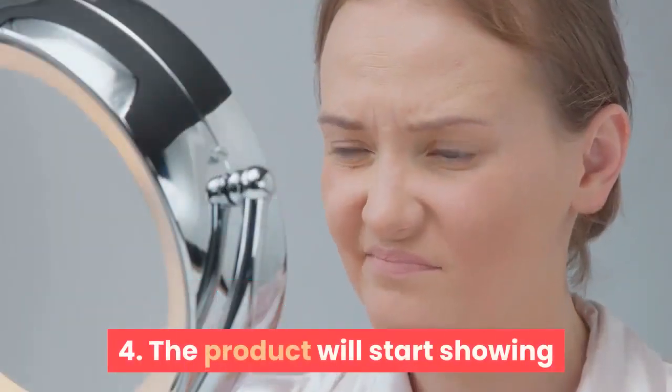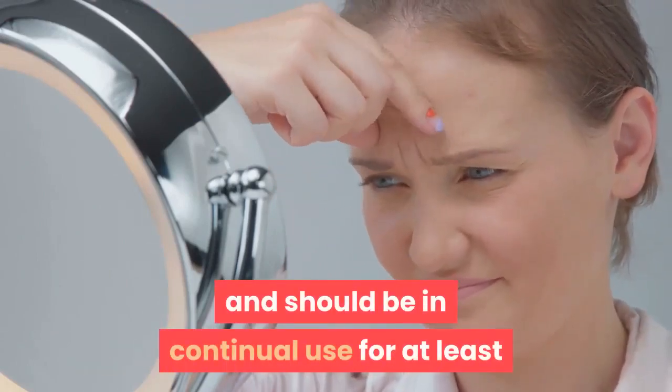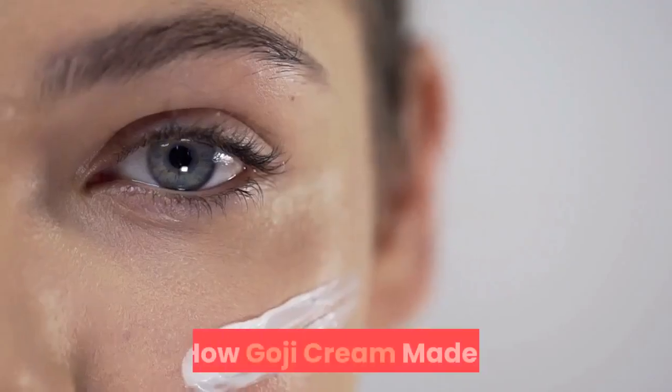Step 4: The product will start showing quick results with regular application and should be used continuously for at least three months in order to prevent fine lines and wrinkles from forming.